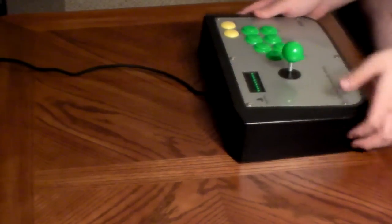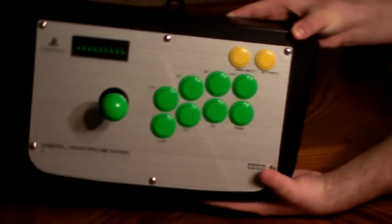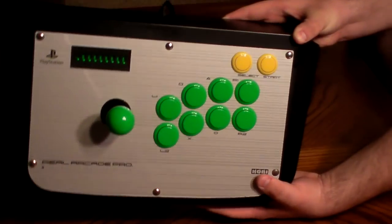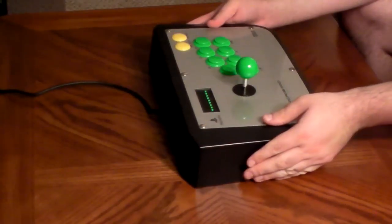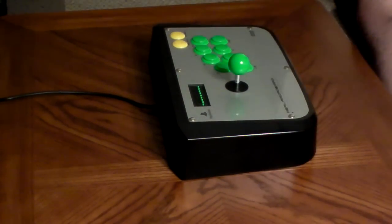Today I have — well actually let me show it to you. This is the Hori Real Arcade Pro 1, meaning this is the first one that was ever released. This one is actually for the PlayStation 2, and yes I still have it. The reason I still have it is because up until just a couple years ago, a lot of people still played a lot of the most popular fighting games on PlayStation 2 because those were the best versions.